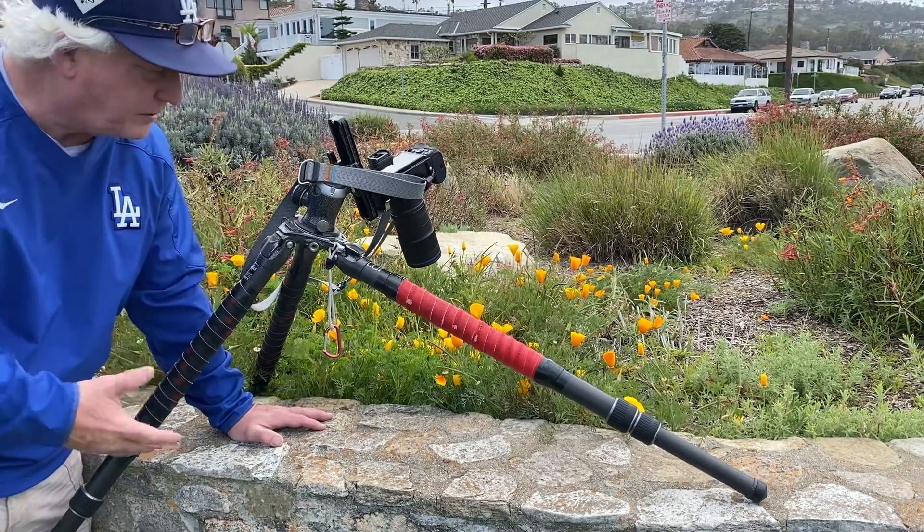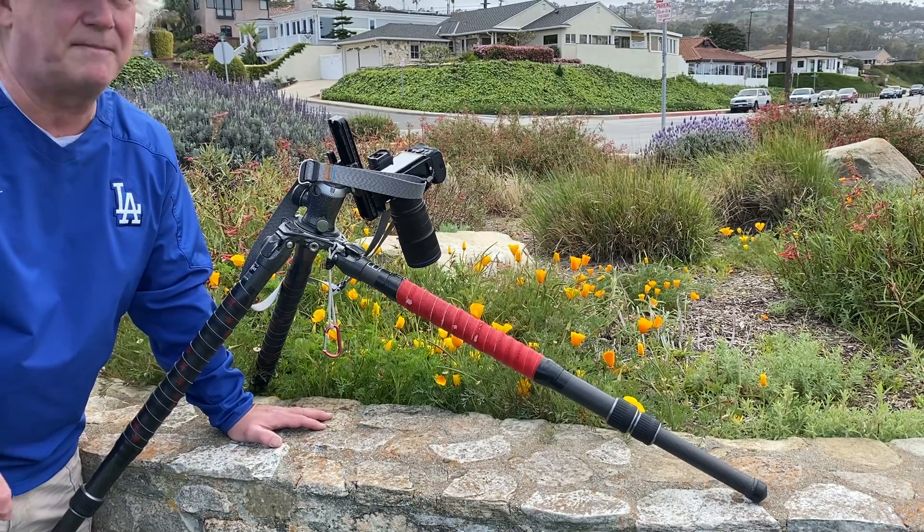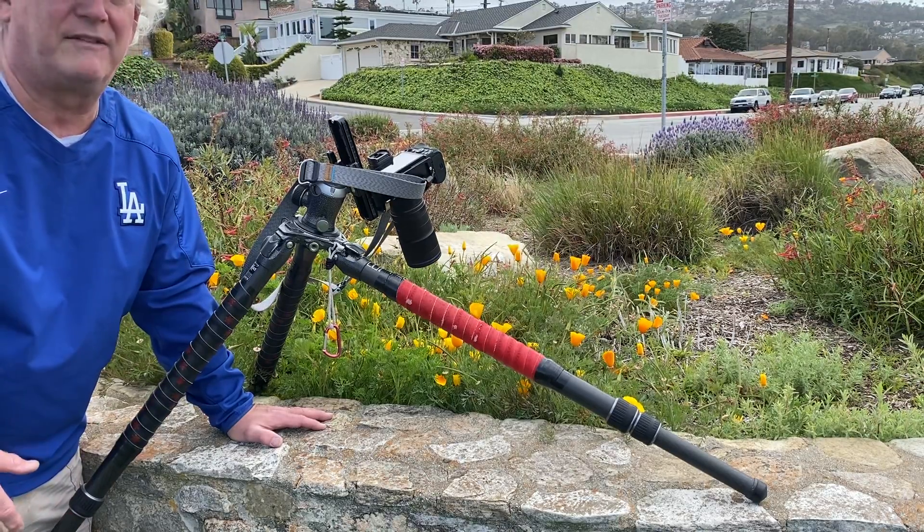You need something big and beefy like this. It weighs six or seven pounds, but it's worthwhile at every step of the way.